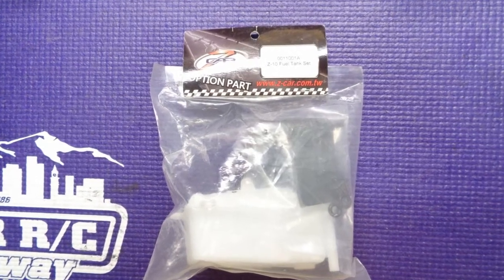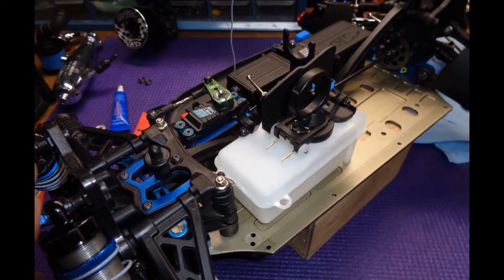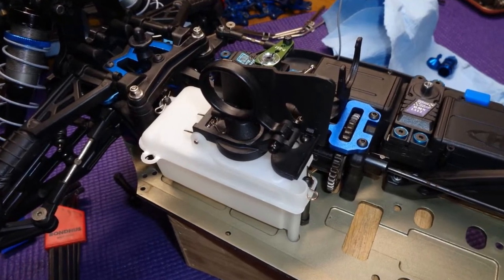I decided to upgrade to the Z10 fuel tank because of its handy tank lid pull. You can see the difference between the new style and the old style tank. It drops in place easily, and once in place I installed the remaining chassis side guard.